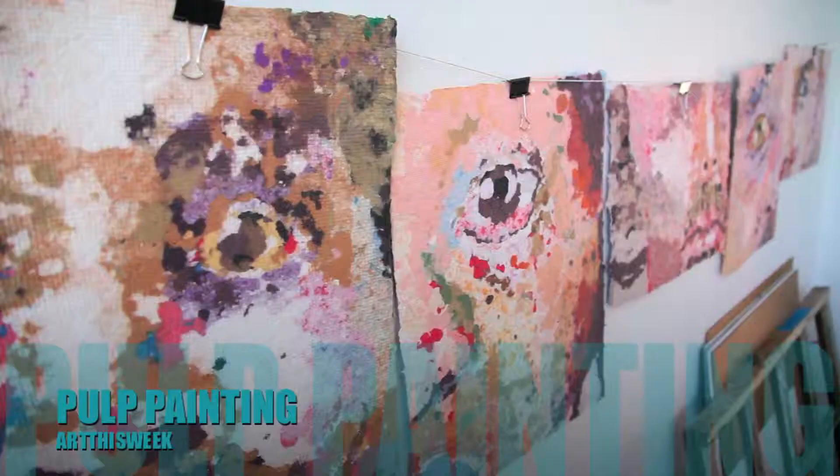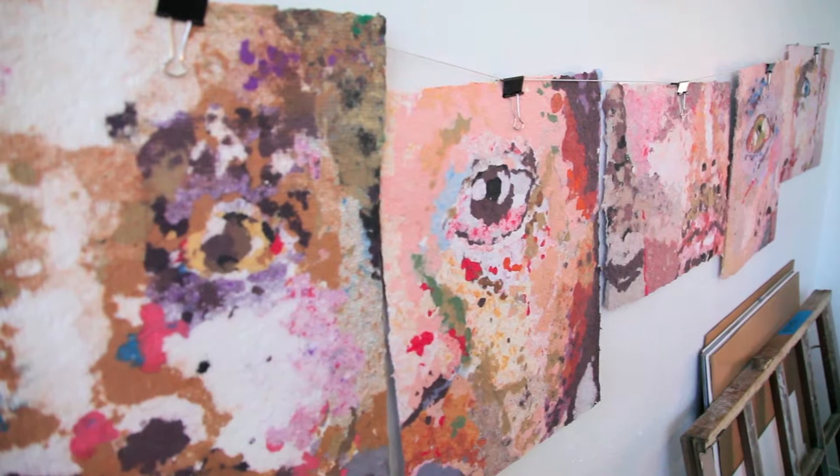My name is Kim Brewer. I attend Texas Women's University — this is my second year in the program. These are pulp paintings. I initially started doing these in a paper-making class last semester. I was introduced to the medium and just fell in love with it.